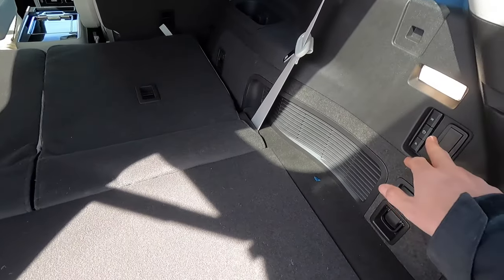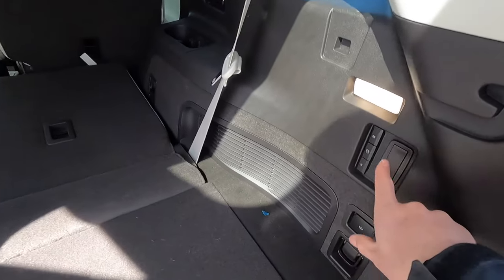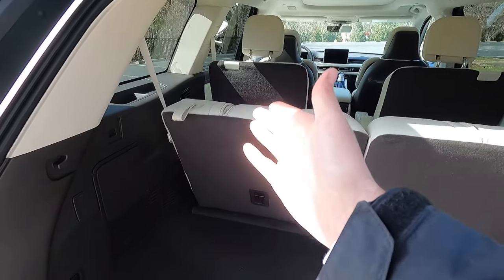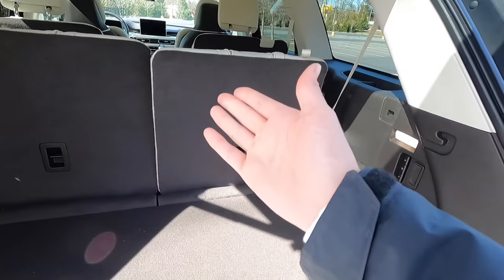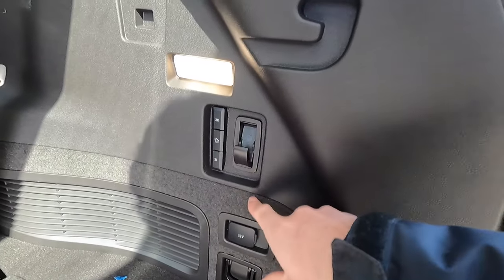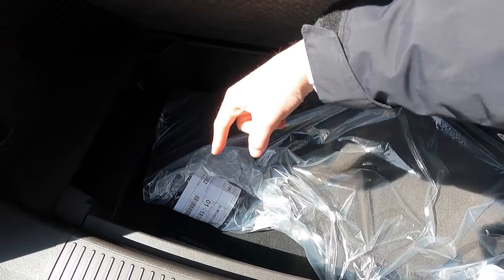The third row seats are split down the middle and can be power-folded individually using the 3L and 3R buttons in the cargo area. Press both and they drop back down simultaneously. On the right-hand side of the cargo area, you also get a 12-volt power outlet and cargo hooks on both sides. Beneath the cargo floor, there is a spare tire.